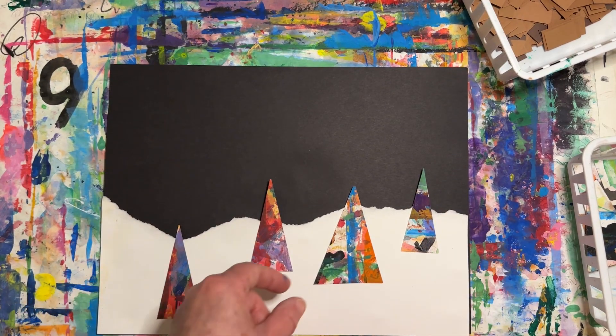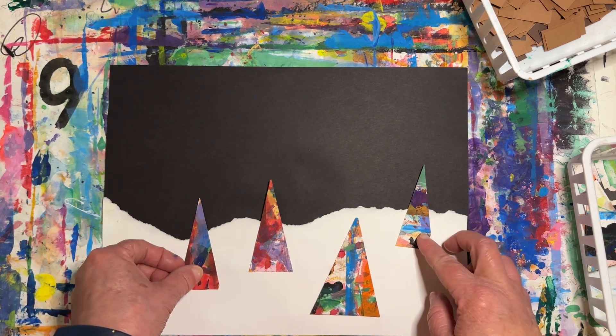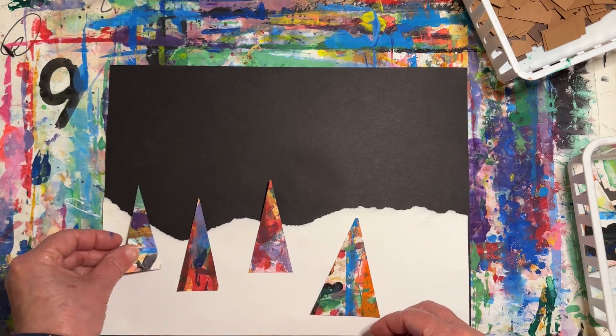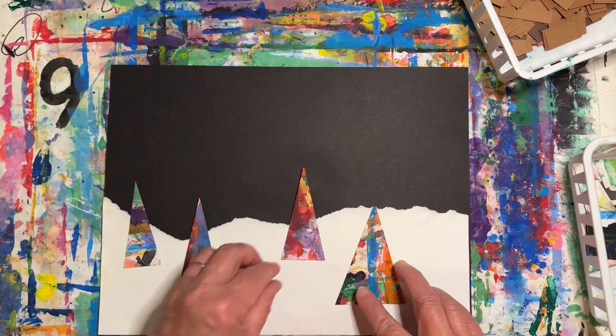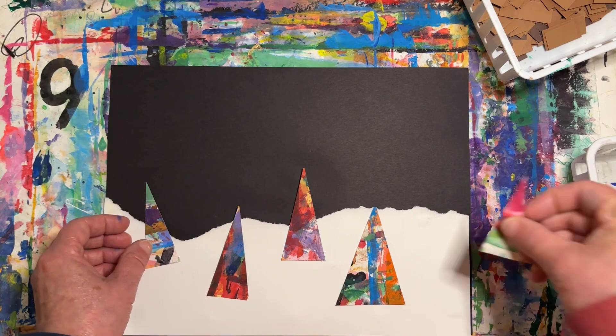Decide where you want to place your trees. Try and place your larger trees towards the bottom of your paper — this will make them look like they're closer to you. If you place your smaller trees up towards the horizon line, they'll look like they're further back in the background.